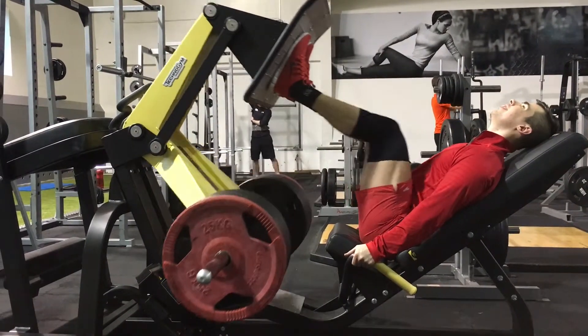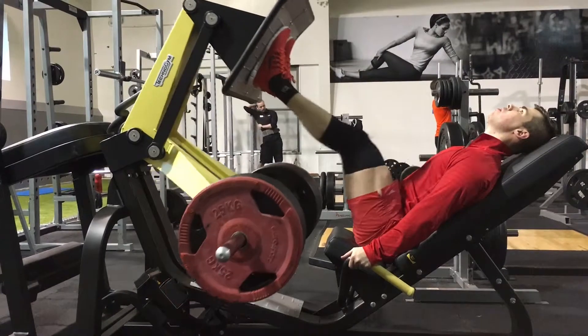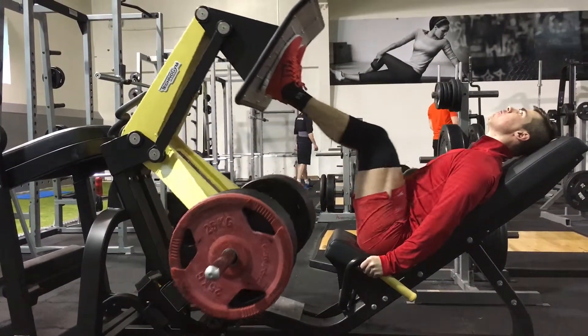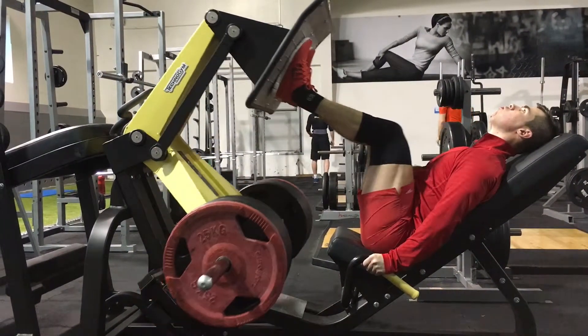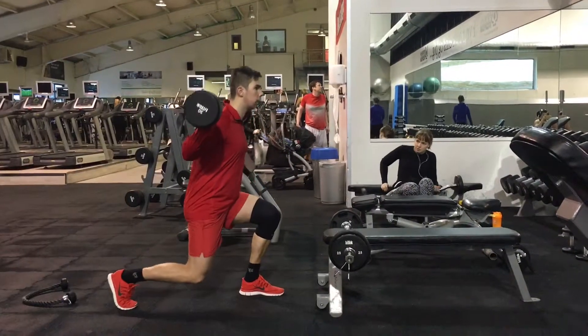And we move on to the leg press. Last week I didn't do as heavy as I did now, so hypertrophy training is doing some good, getting me stronger.